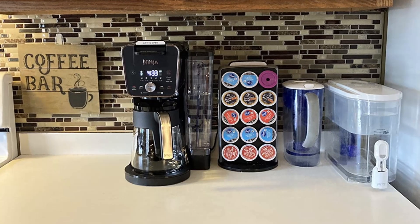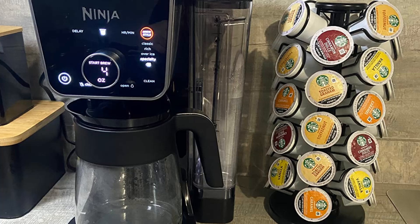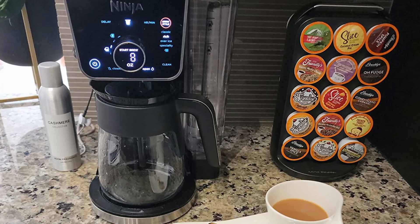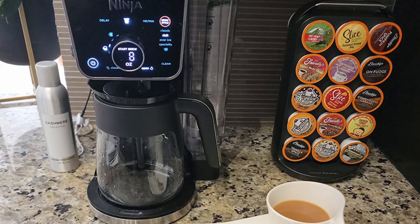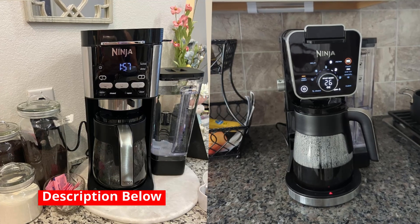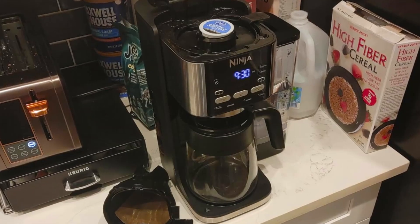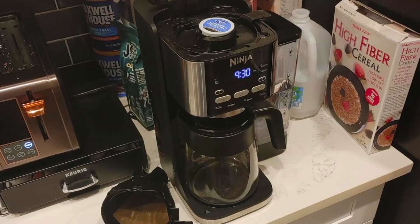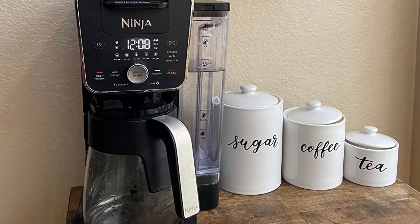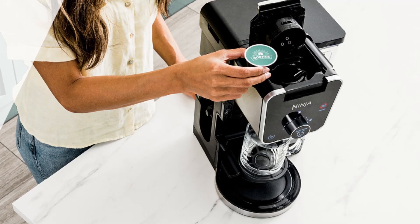Are you looking for a coffee maker that goes beyond the basics, offering not only a delicious cup of hot coffee but also iced specialty drinks and pod convenience? Look no further than the Ninja Dual Brew Pro Specialty Coffee System, CFP307. This all-in-one coffee machine allows you to brew your favorite coffee drinks with ease, whether you're in the mood for a classic cup, a refreshing iced coffee, or a cafe-style specialty drink. Let's dive into a detailed review of this innovative coffee maker and discover why it's worth every penny.